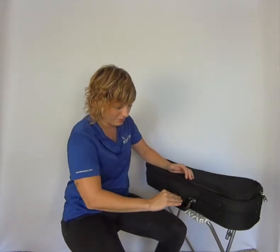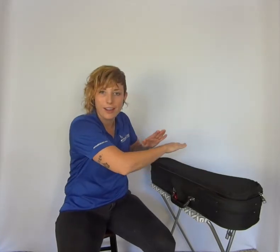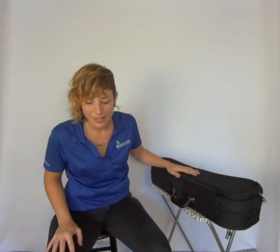Zip it up and do that last velcro strap — or for you it might be a buckle — and that's pretty much it. For violins and violas, the best tips are: first, look for a flat table or surface where your case is one hundred percent in contact with a flat surface; and second, make sure you use the safety features like the neck strap and the bow spinner to keep things from moving around when the case is closed.